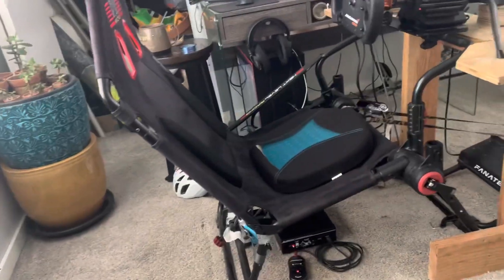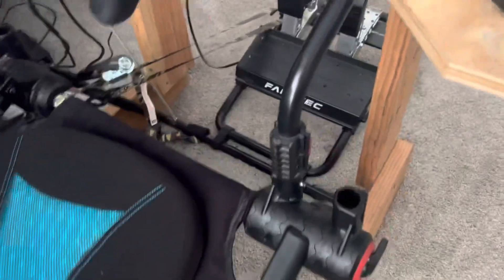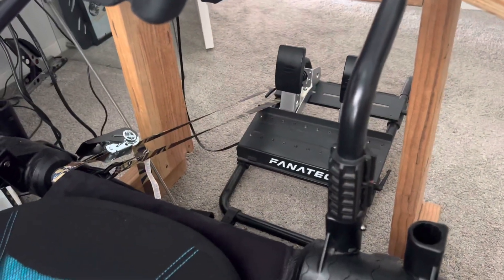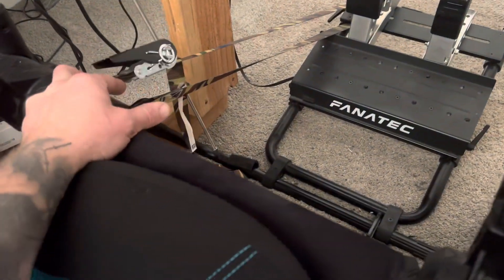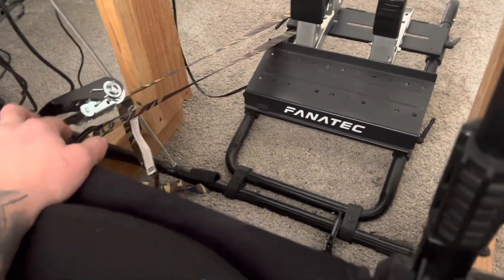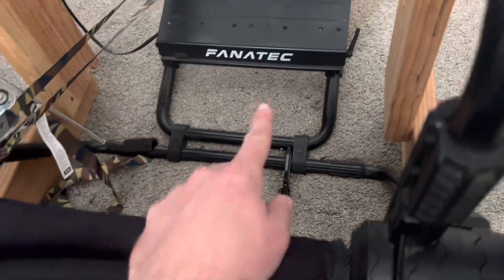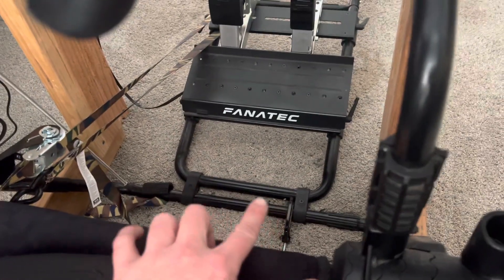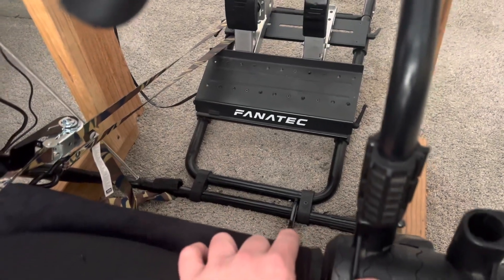This GT Lite seat is pretty good, except with a load cell brake pedal, this part here would tend to come up off the ground in the heavy braking zone, so I added this ratchet strap, which solved that. And then the whole pedal set under hard braking would slowly move over to the left, so I had to add a clamp there.